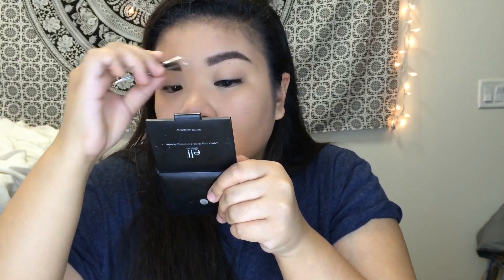Now I have my Ardell lashes and my Duo Lash Glue. I'm curling my real lashes to prepare them for the Ardell lashes. What I do is I put the lash glue directly on my eyelids and then I put my false lashes on. I find that this is a better way to put on my lashes and I don't have to worry about any of them falling off in the middle of the day or having loose ends.